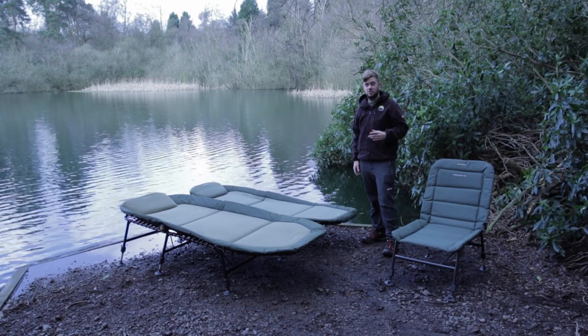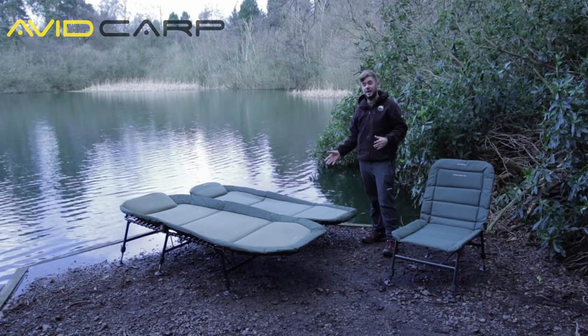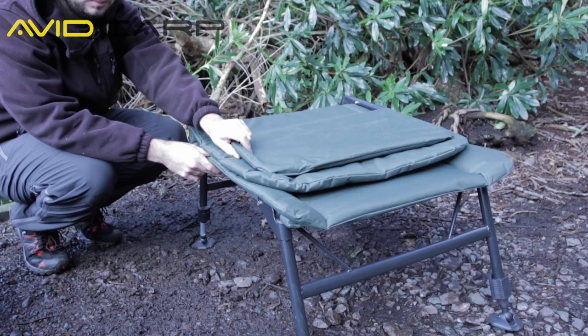The Megabyte bedchair was an extremely popular product for us when it was released. It's lightweight, comfortable and very affordable. We're pleased to announce we now have a couple of extra additions to the range — we've got the Terabyte, which is a bigger version, and we've also got a Megabyte chair.